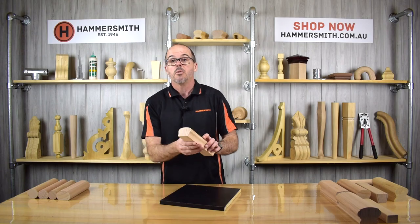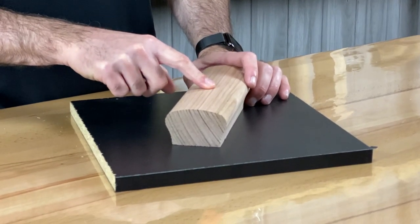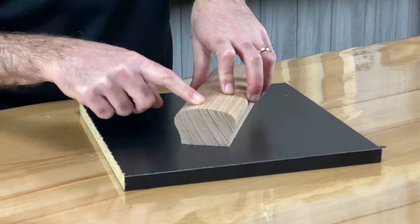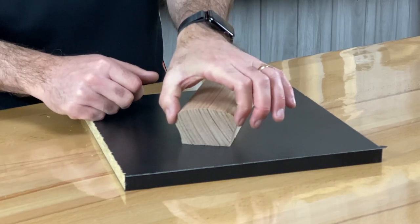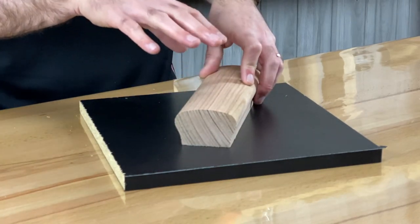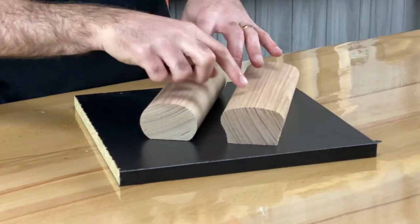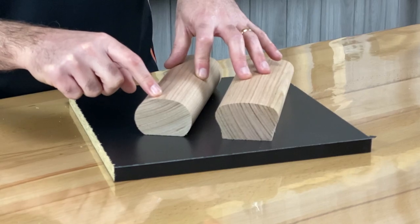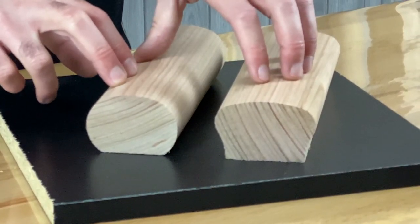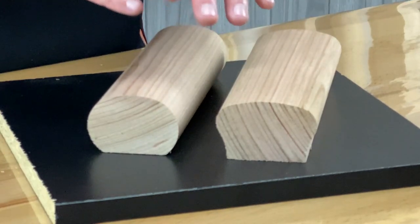From there we move on to our Victorian Rail — a more traditional profile. The product code is JH235, and it's 70mm wide by 45mm high. Like all our range here, it's available in Victorian ash and pine. I should note that with both the Monorail and the Victorian Rail, the Victorian ash version is not a laminated product — it comes from a solid piece of timber. As a result, you could use these outside in Victorian ash. There are no glues, so no risk of delamination.